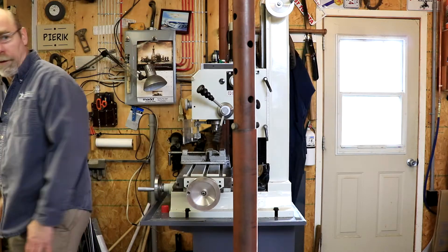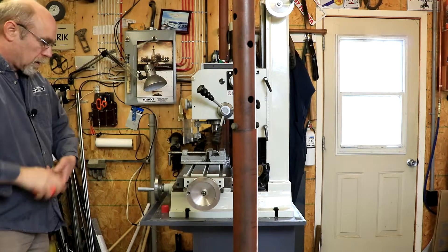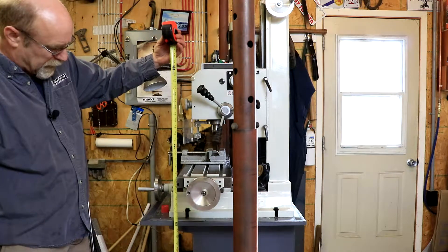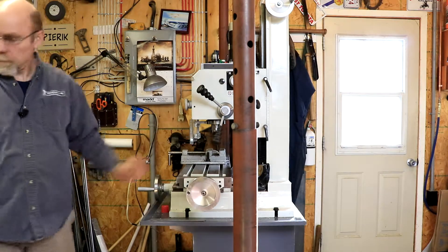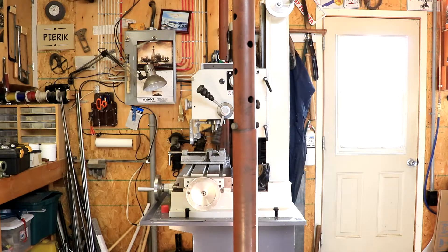I've got a measuring tape. If it was a knee mill it wouldn't be as important, but where it's a mill drill, the table's at 43 and a half inches. I hope that gives you some ideas for a home shop gantry — a temporary one. It's just a bit of a continuation of the saga of this mill drill press that I bought. Hope to see you in another video, and thanks for watching.